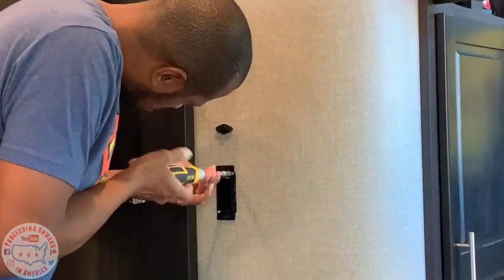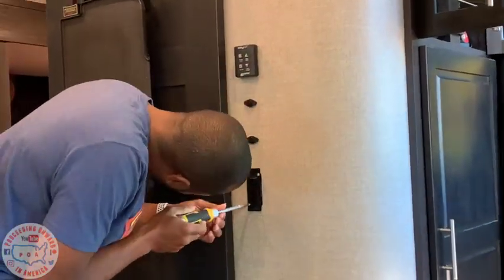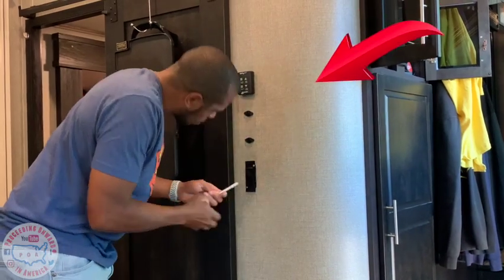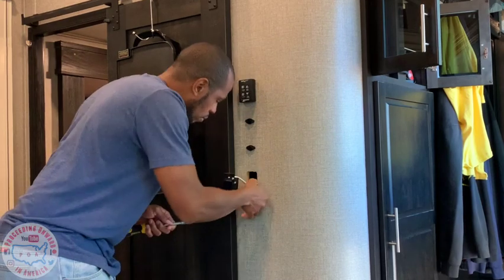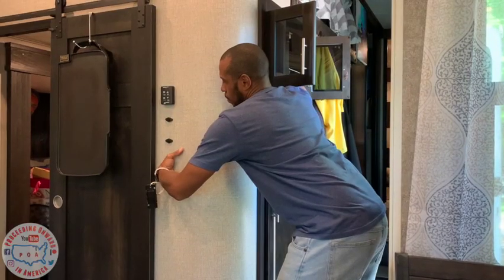I had to remove the ceiling fan switch to get behind this wall. Behind this wall is where they have a ton of wires that pass from the basement to the ceiling, and also your solar panel wires.